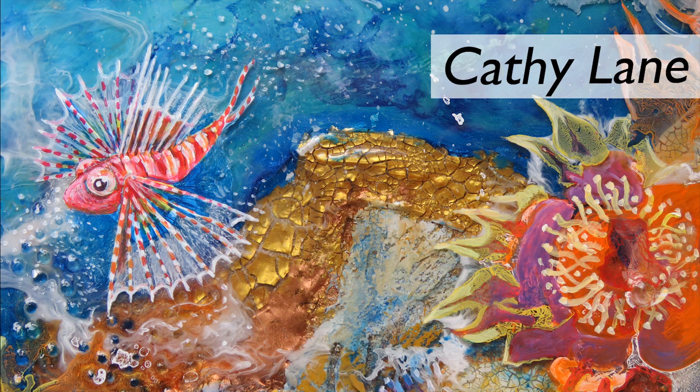Hi everybody, welcome to a new video of one of my latest work. This is called Swell on the Reef.